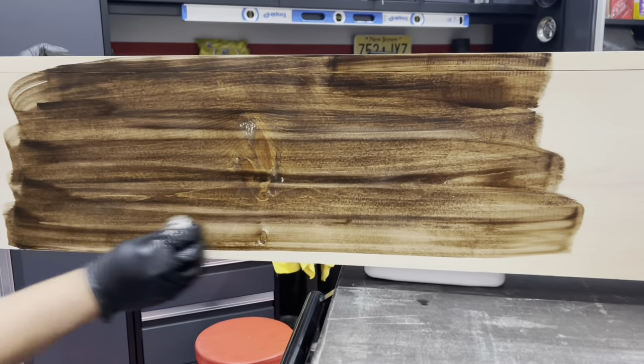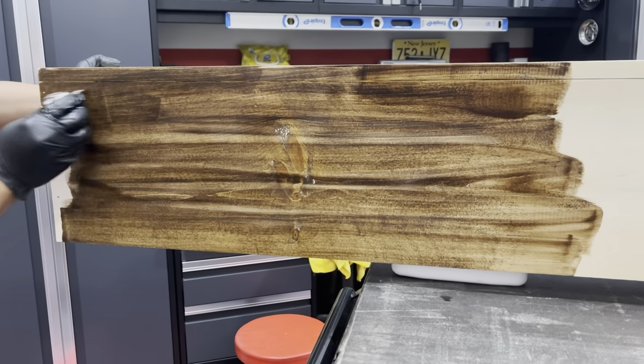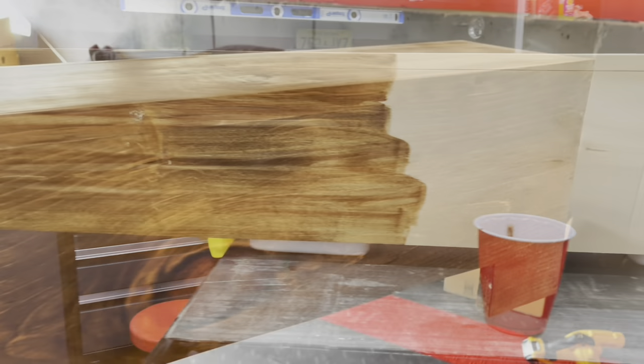Once we finished doing that, we sanded everything down and then we stained it. We used Early American, and once the stain dried we went ahead and applied two coats of the poly.